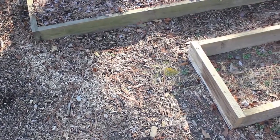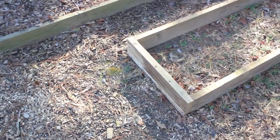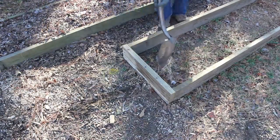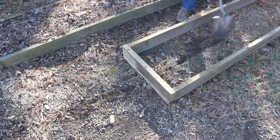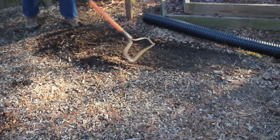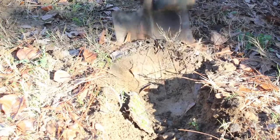Make sure you install your garden beds on a flat surface, or level them. This bed will have the underground watering pipe. I'll start by marking it out, clearing, and then digging the trench for the pipe.